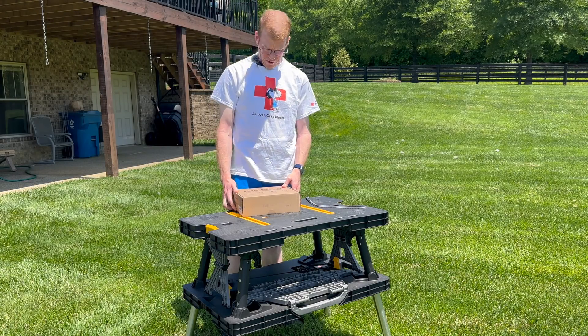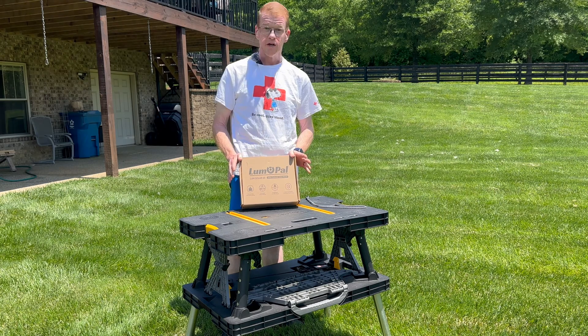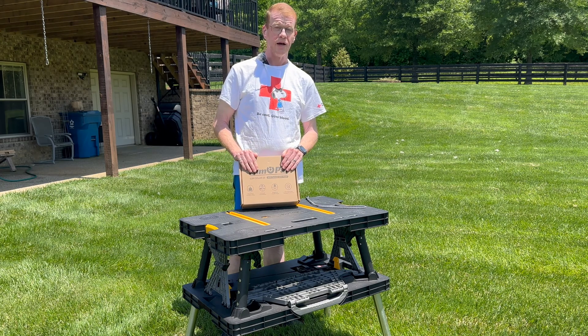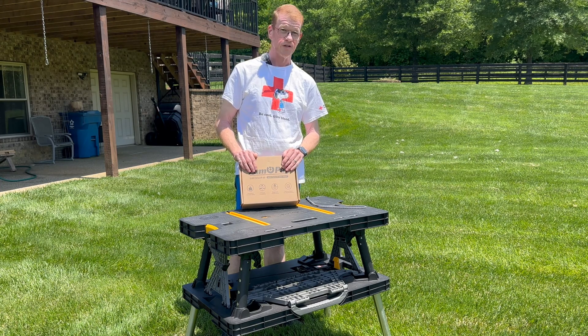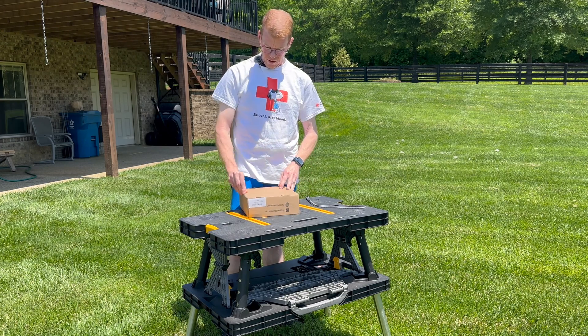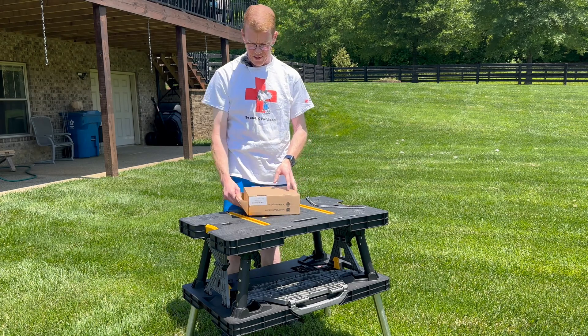Welcome back to my backyard. I have here the Lumopal Lume Solar 60 — a nice little 60-watt folding solar panel. I met Lume Pal at CES and they were kind enough to send me a pre-production version of this panel. You may have seen it in one of the previous videos. It's still factory sealed; I have not opened this up. Let's see what we get here.